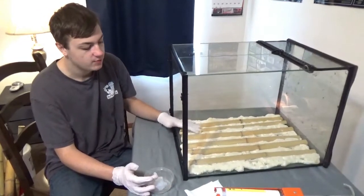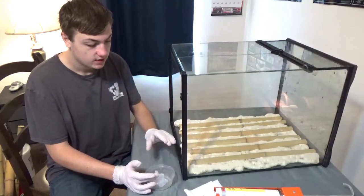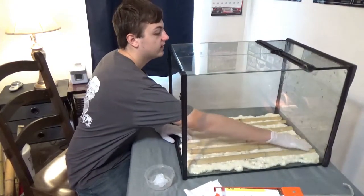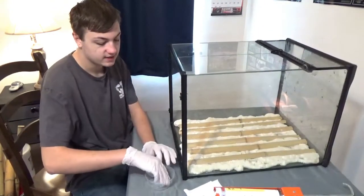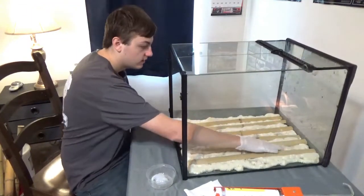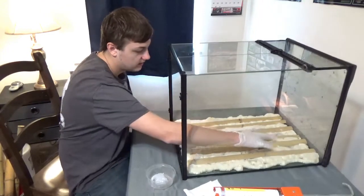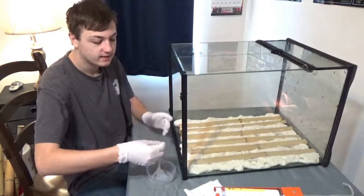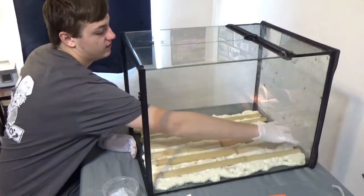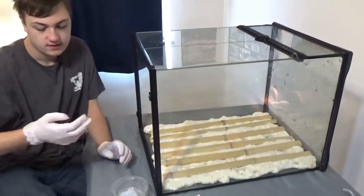It is now day two of the bamboo background project. Off camera we already trimmed everything. We already put silicone in a dish — you have to be quick with it because it dries rather quickly. We are using latex gloves because it's a lot easier to work with than a brush; you can really get into the cracks. When silicone is on a brush it will harden and make the brush pretty much useless. Make sure you get into all the cracks so that when you put the coconut fiber on top, it sticks.